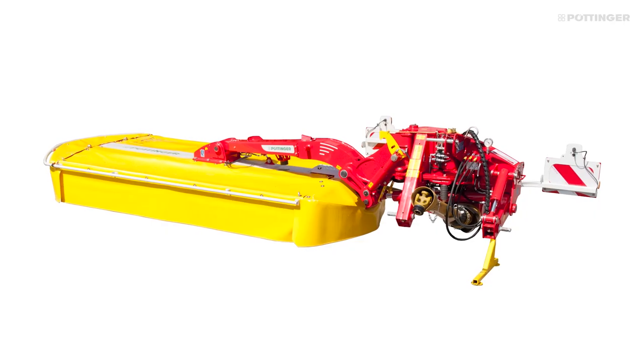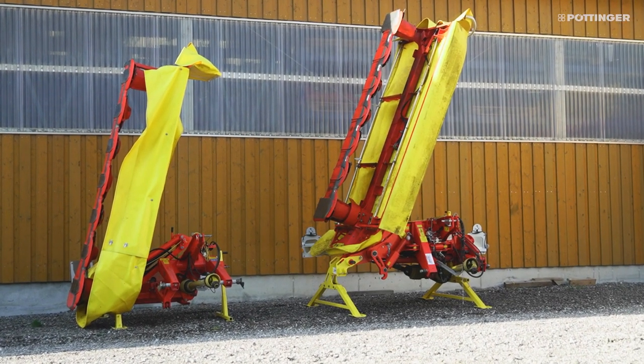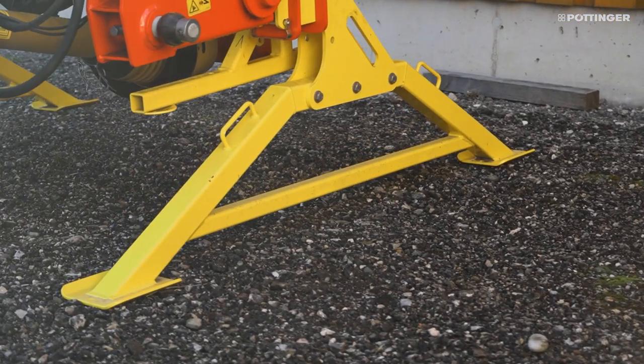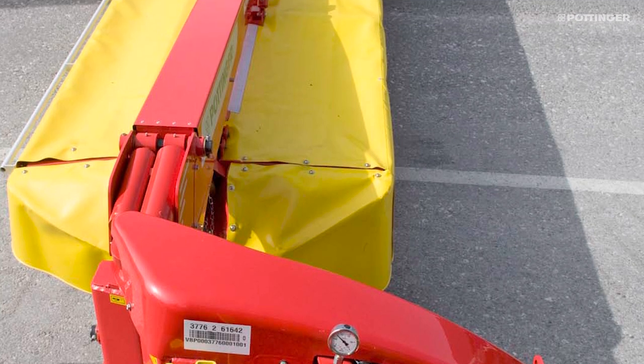All the mowers can be parked in the working position. All vertically folding machines have parking stands as an option for space-saving parking. The horizontally folding mowers can also be parked in the transport position. Pöttinger supplies a wide range of rear mowers and accessories. The choice is yours.